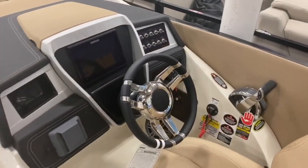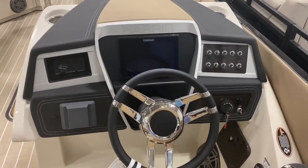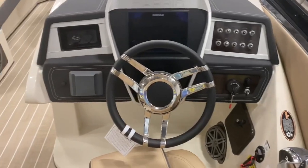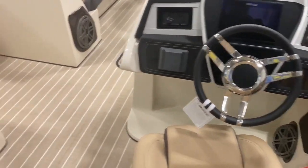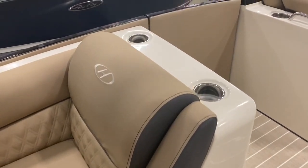Oh, looky here — we have a little touchscreen automation going on with the Simrad unit, completely interfacing with the engine. RGB lighting throughout the boat.